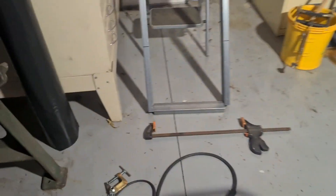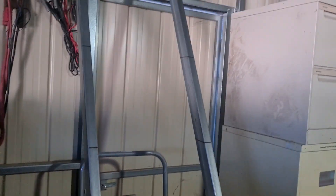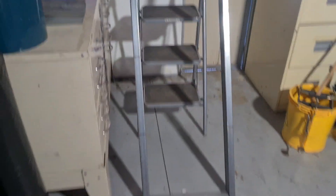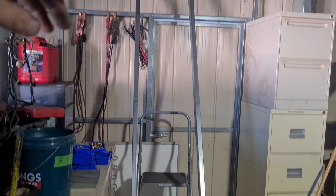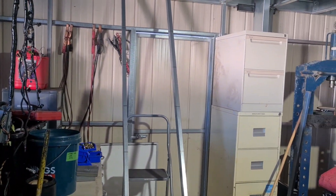Got the welder ready and all of the lines marked - though you can't even see them on the camera. After much more brain power than I'd like to admit I got them all in place. So now I'm just going to tack them all and then start at the bottom and weld them until I run out of gas.